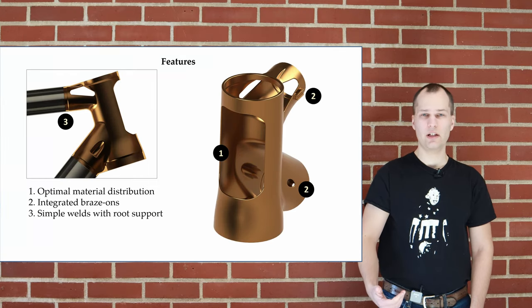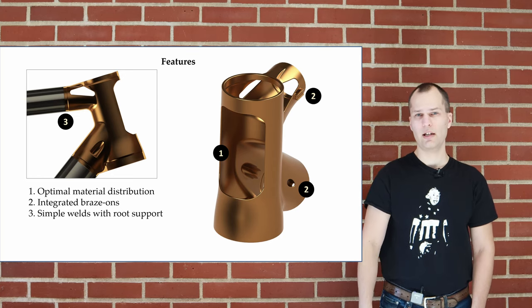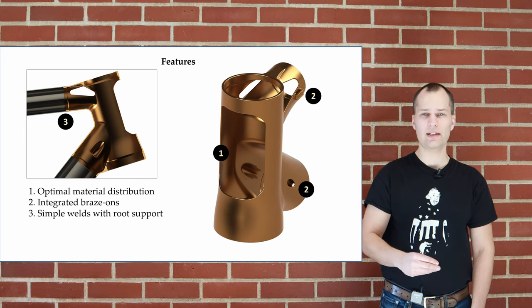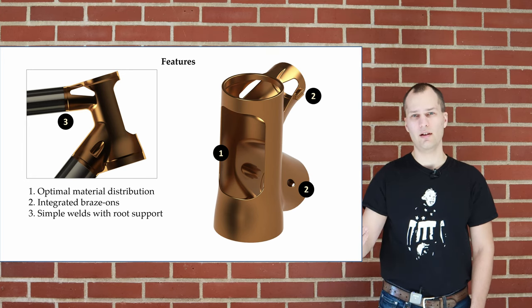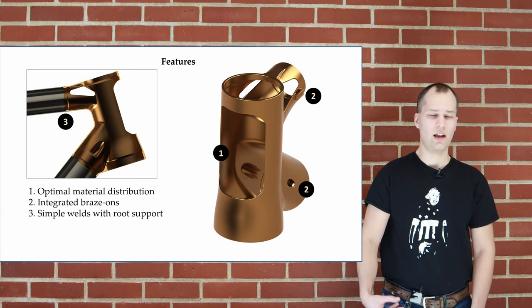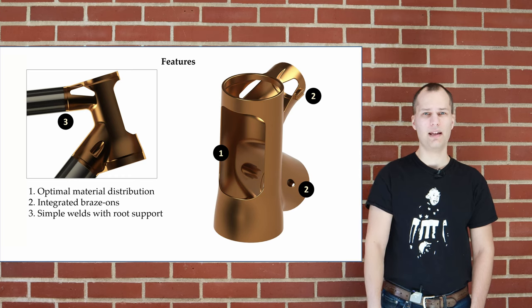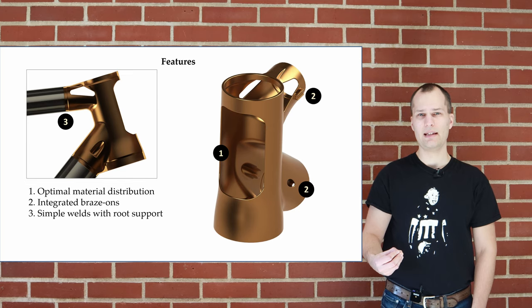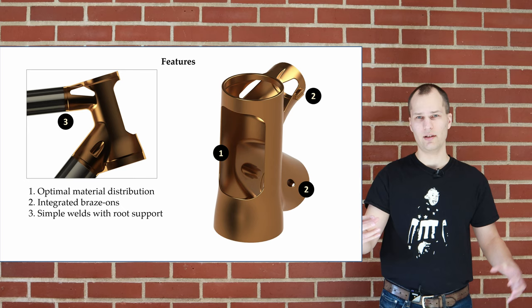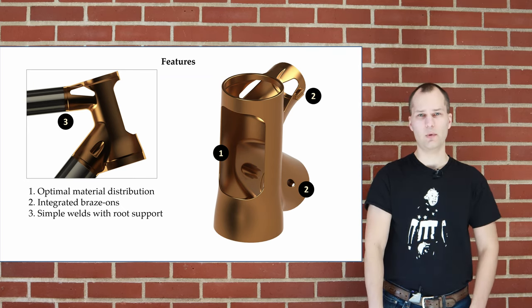Some of the features we can accomplish with this include optimized material placement — we can do topology optimization, remove material where it's not needed, and reinforce areas that are under high loads. We can integrate functions like brake mounts, cable stops, and zip tie holders, all made during manufacturing of the lugs. It also makes the welding a lot easier: we can now have straight cuts, slide the tube over a sleeve, and do an orbital weld around it, which simplifies the welding process significantly.